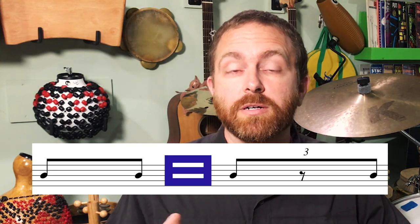Another thing to think about is the swing feel. You can play this beat more straight or more swung. I like to think of it as more of a swing beat that straightens out a bit as you play it faster. Likewise, the swing opens up when you play it slower.